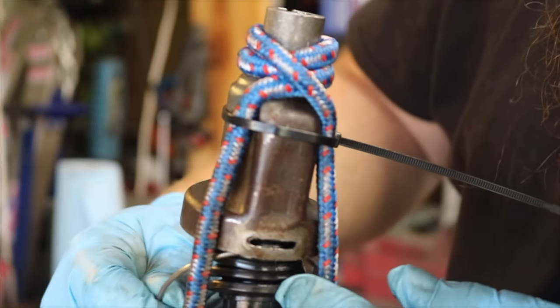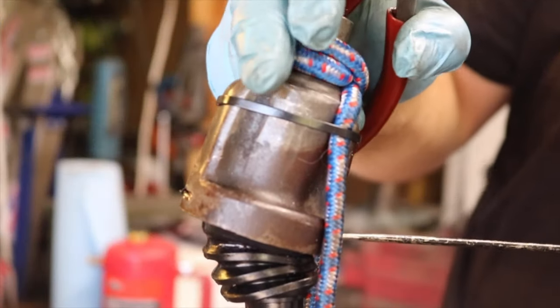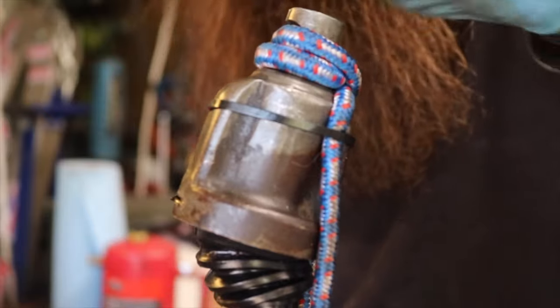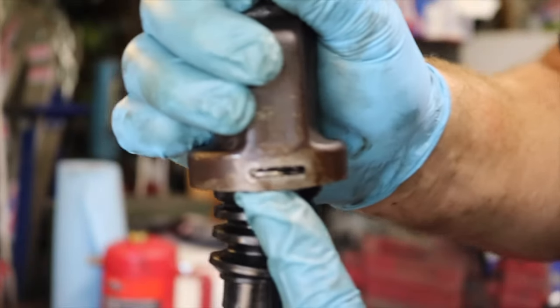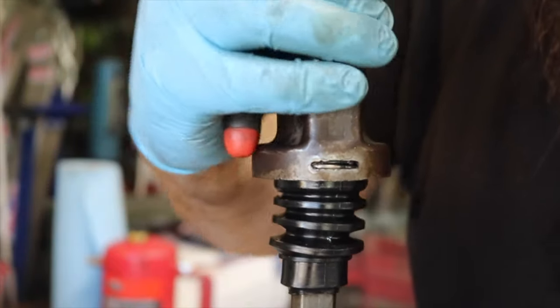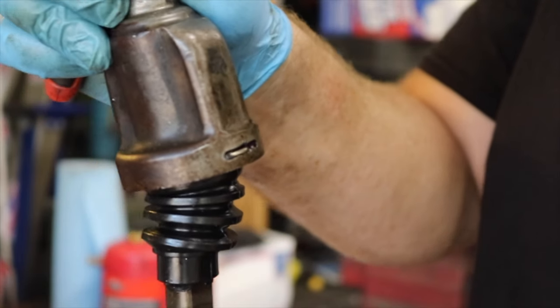I can get this one to go in. Now we just want to make sure that this is actually up in that groove, and then we want to make sure that the other side is in the groove as well. And it's in the groove nicely.